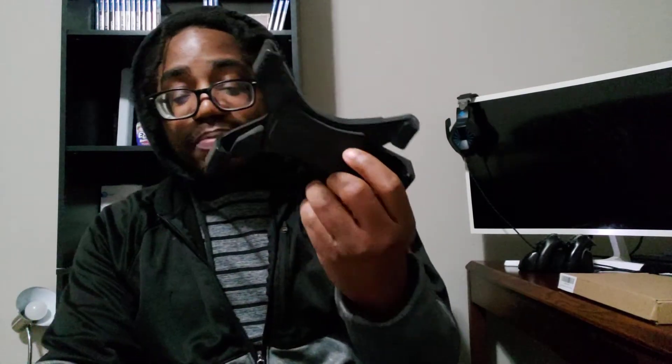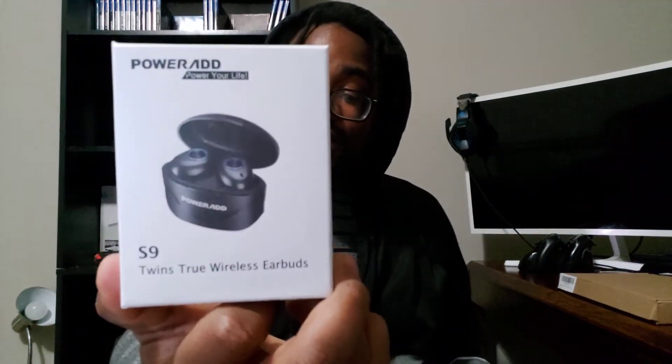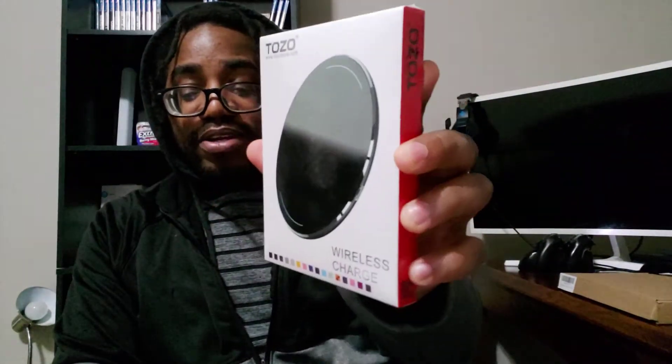So to recap: we have a tablet tripod mount, some new truly wireless Bluetooth earbuds to compare against the TWS H01, and a wireless charging pad that looks like no AC adapter is needed — and the color on that one I actually didn't expect, there are multiple colors. That's pretty much it for this Amazon haul. I know it was pretty small — just working on things financially — but I'm pretty sure there'll be more stuff to come.